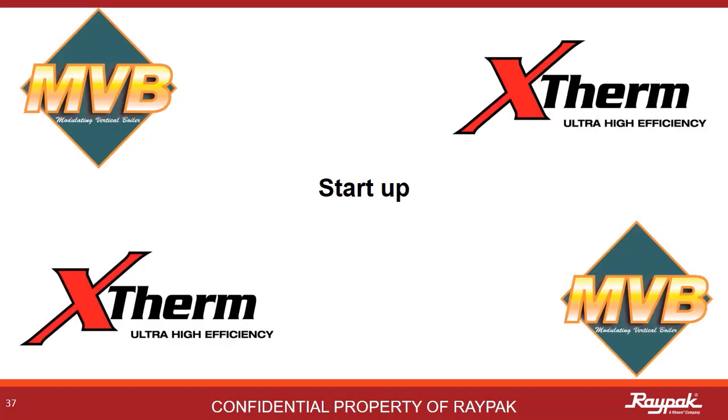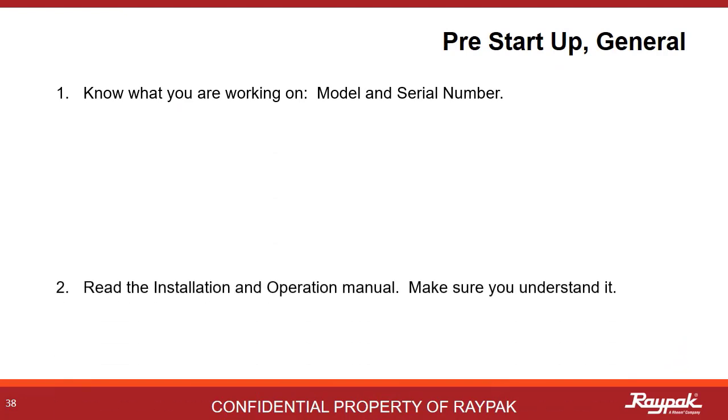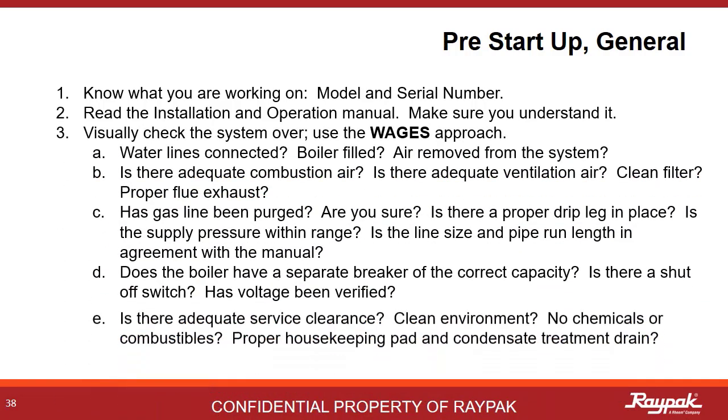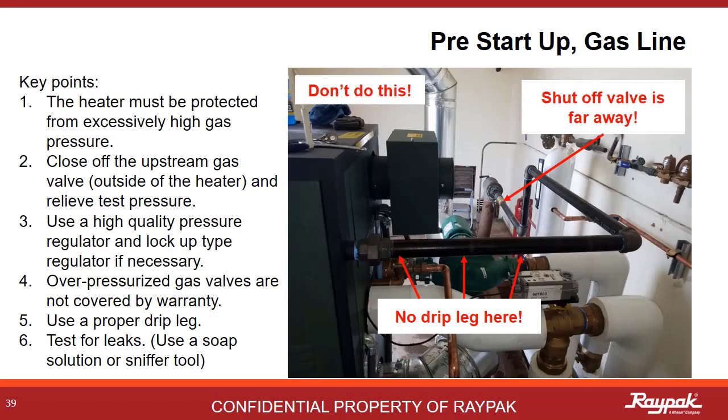Next up, we will go over how to start up an MVB or X-Therm appliance. Generally speaking on any boiler startup, it's good to know what you are working on. Read both the boiler installation and operations manual and the Versa manual — make sure you understand what you have read. Use the WAGES approach: Are the water lines connected? Is the venting correct? Has the gas line been purged? Are the electrical connections correct according to the manual? Is there adequate room to work on the boiler? Make sure that the gas line is connected as per both the manual and the National Fuel Gas Code — that means there must be a drip leg or sediment trap present close to the boiler.